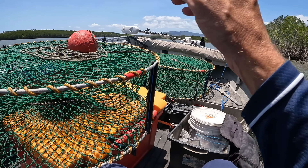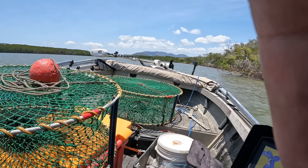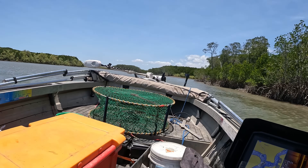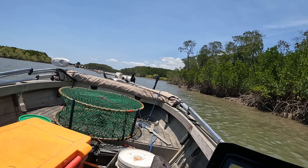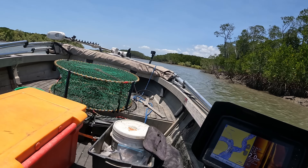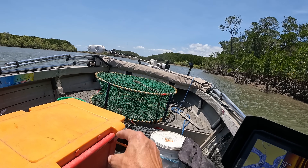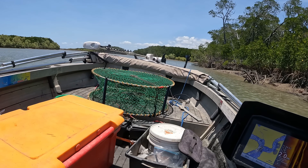For the last pot I'm going to go right up to one of my little special spots. I've changed my mind - I'm going to go on this corner, I've done well before. It's a well-known creek but I'm not going to say the name - if you know, you know. The tide does come around this corner a little bit quick, so I'm going to throw it in this quiet water here.